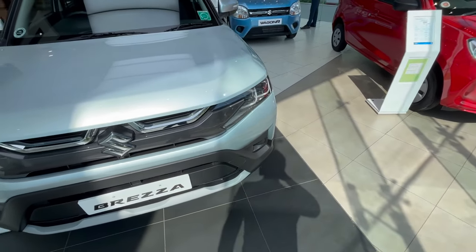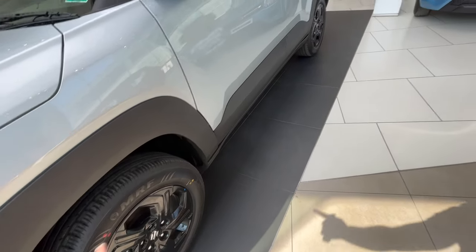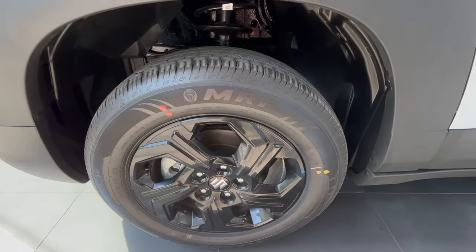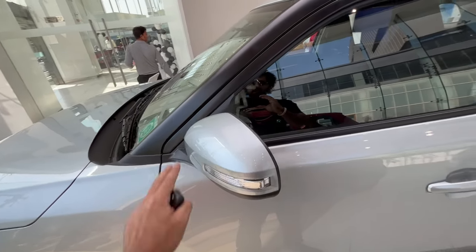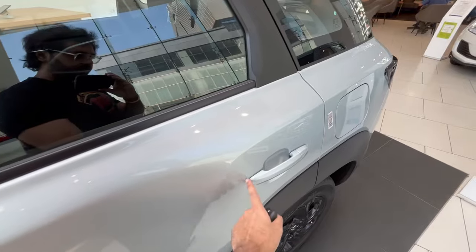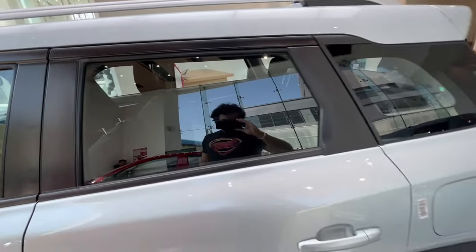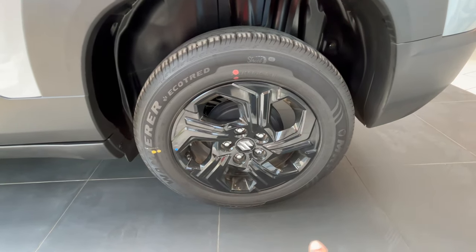There are no fog lamps in this car, though the fog lamp housings are present. Moving to the side, you can see body cladding running from front to rear. At the front you get disc brakes, and the tire profile is 215/60 R16 MRF tires. The ORVM has turn indicators but no blind spot monitoring camera, and is finished in body color. You get a request sensor on the co-driver side, body-colored door handles, functional roof rails, a sunroof, and a shark fin antenna in body color.